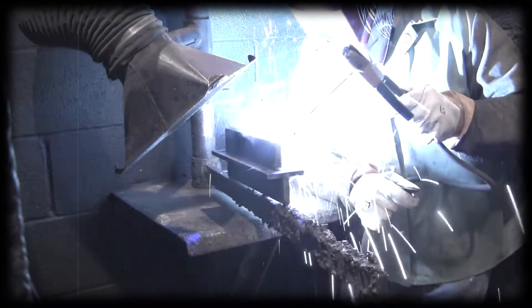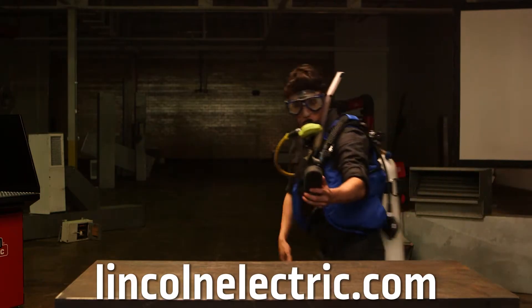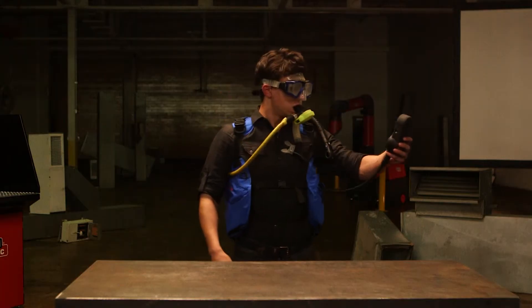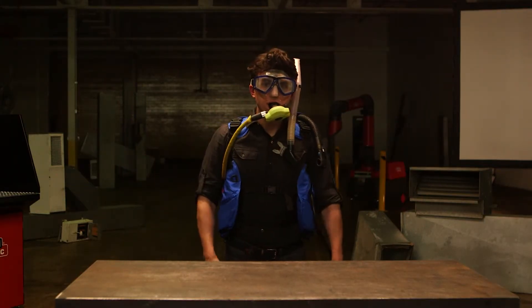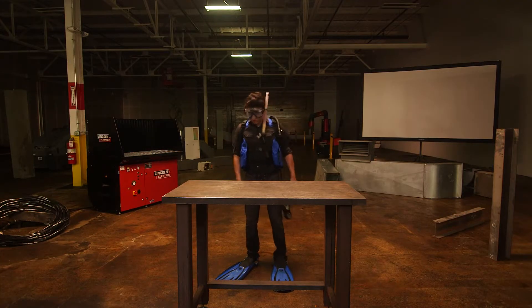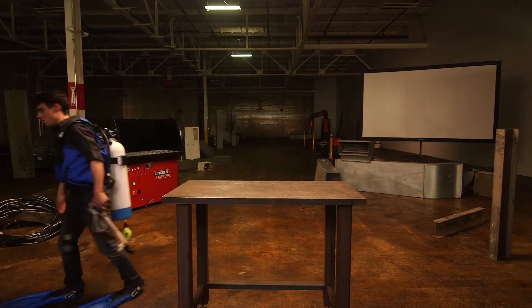You can go to lincolnelectric.com to view a list of the potential respiratory problems and other health hazards associated. David, really — this is serious. Sure, technically if you were welding underwater you might wear a scuba outfit, but that's not the typical way you would protect yourself from fumes and gases. Please take that off.